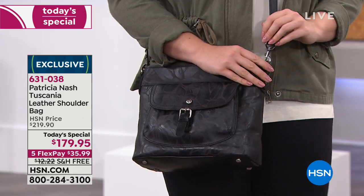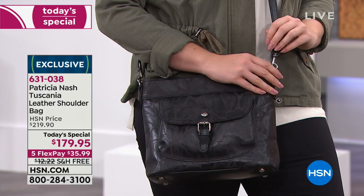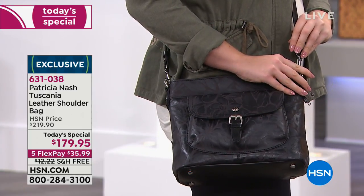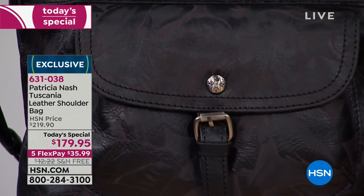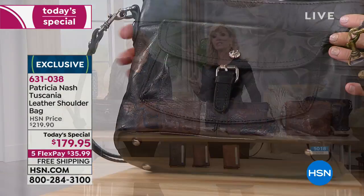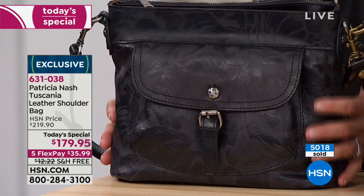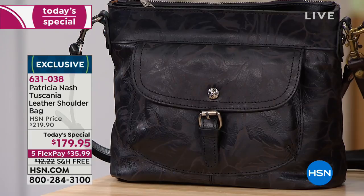It's under $36 right there. We didn't show a lot of love to that black, which we're calling the black laser floral. That one actually has brushed nickel hardware — that's the only one with brushed nickel. The Peruvian painting has brushed nickel as well. The rest of the bags have that beautiful brass finish.